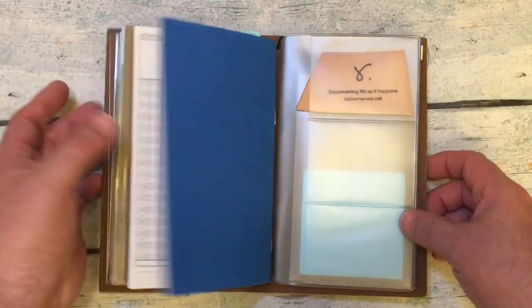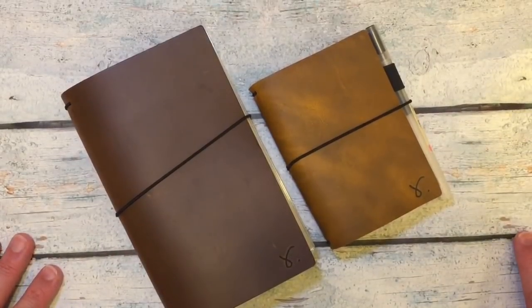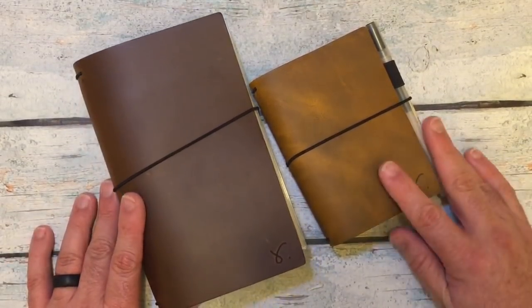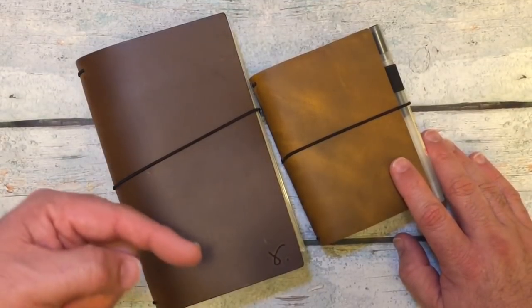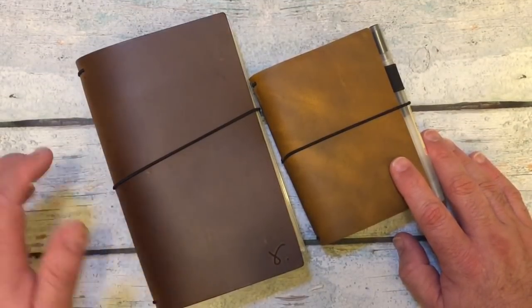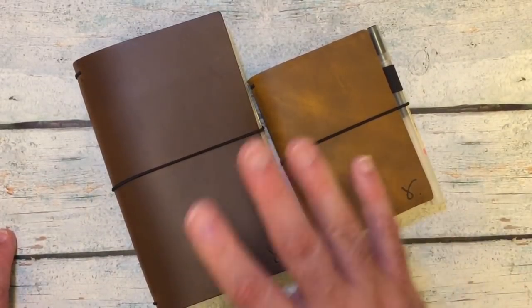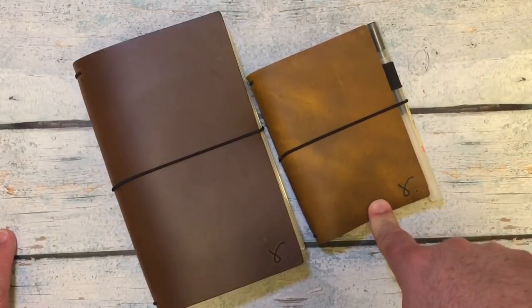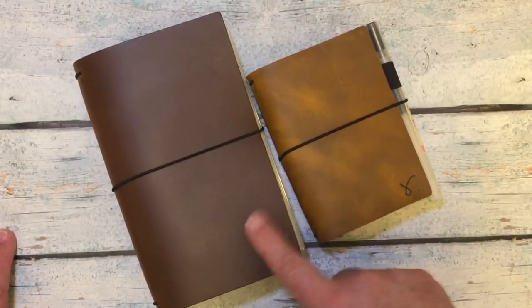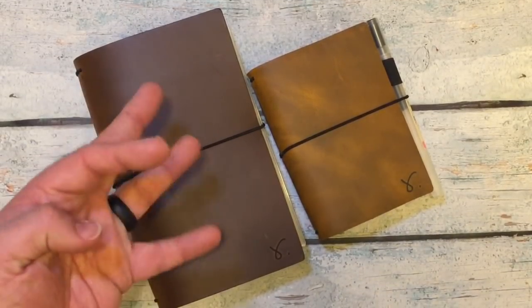So there you go, just a quick little look at these two beautiful notebooks that I received today from Rowena. If you have any questions, leave them down below in the comment section, and I will get back with you as soon as I can. I will definitely link Rowena at SojournerUSA.net, Peaky Dory Designs, and some of the other stuff that I have in here. Thanks so much for watching. Bye-bye!